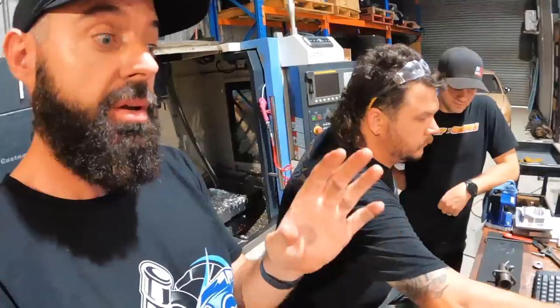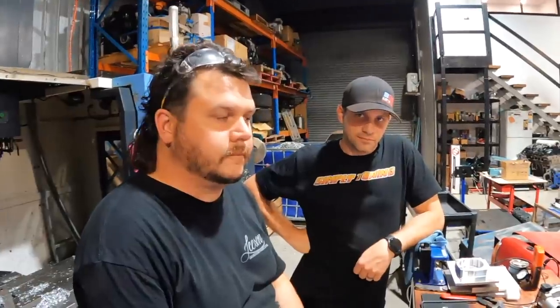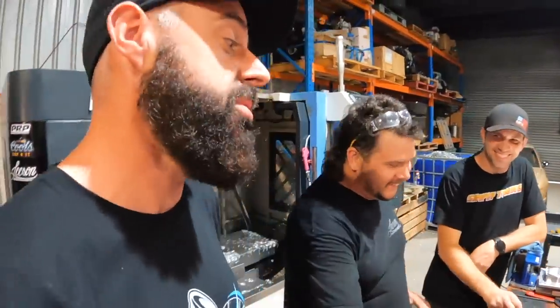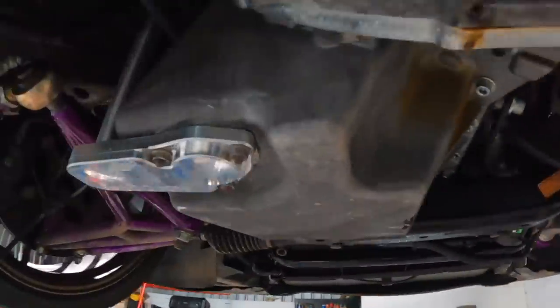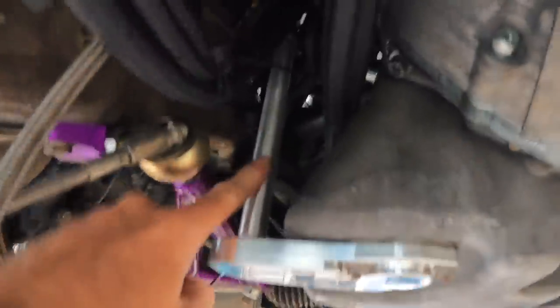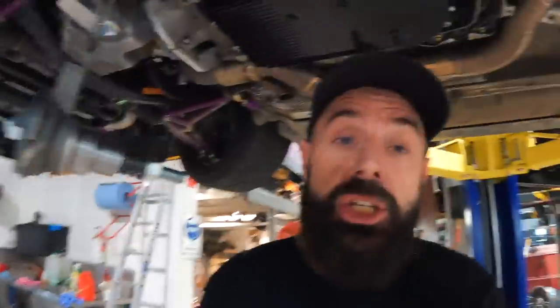The next video will be the car on the dyno — testing the clutch bite point, seeing how much power it makes, and checking how the Lamic and the 8HP handle the power to get this thing ready to drift. If you're interested in those manual dipsticks, comment below so Dan can gauge whether to make 10, 50, or 100 of them. It's a no-brainer solution if you're making decent power and doing frequent oil changes — being able to check oil quickly at the side of the track between runs. See you in the next video!